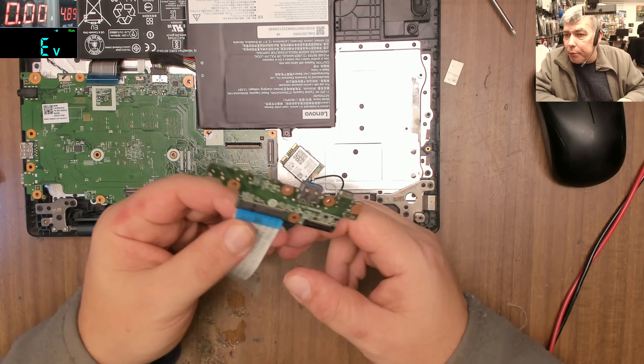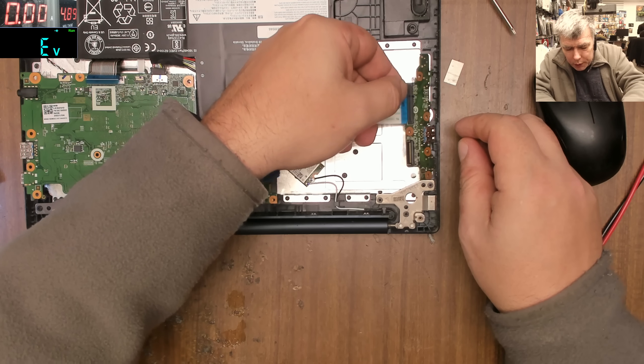Incredibly, the laptop will work without this chip. Hopefully it should work — why not?